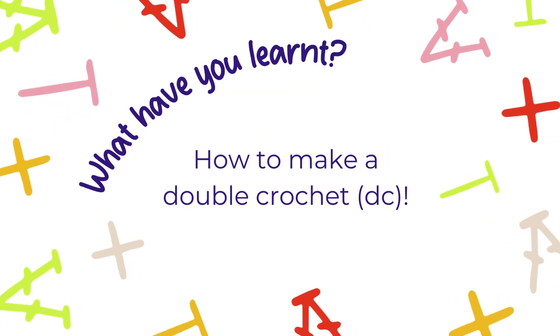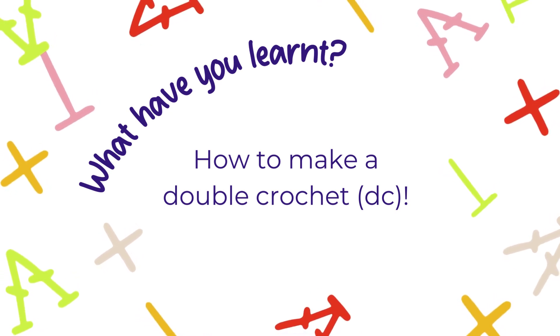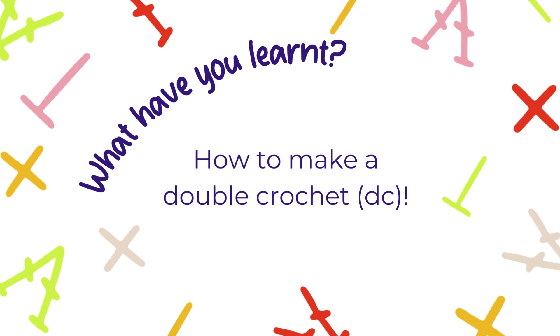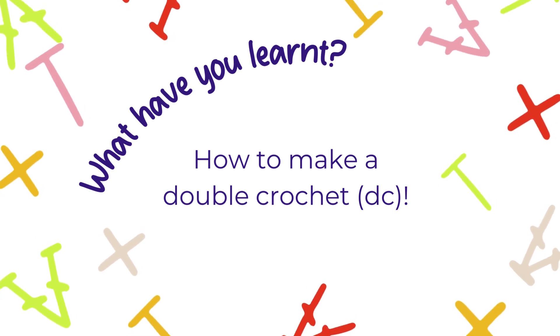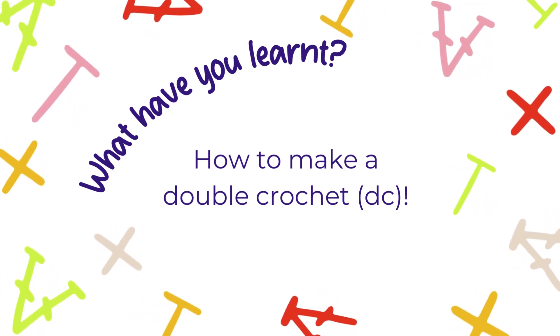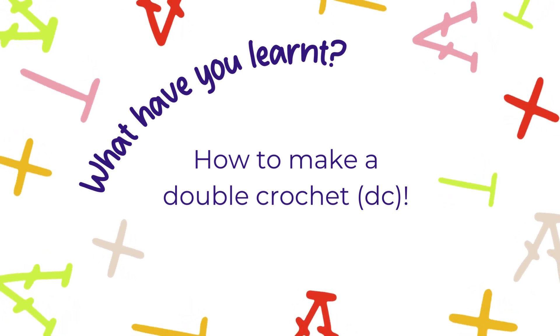And there you have it, future yarn artists. We've covered the ABCs of making double crochet stitches and laid the groundwork for countless crochet projects, from the simplest to the most intricate. I hope this guide has set you on the path to crochet success. Stay tuned for more crochet tutorials and inspiration from Crochet Republic as we continue to explore the expansive and creative world of crochet.